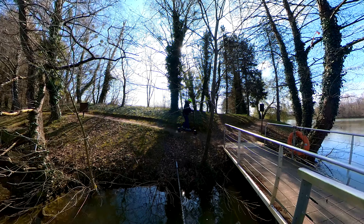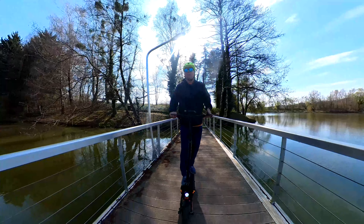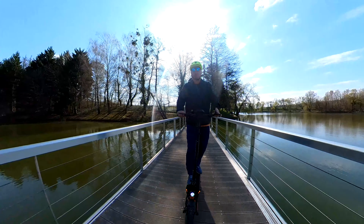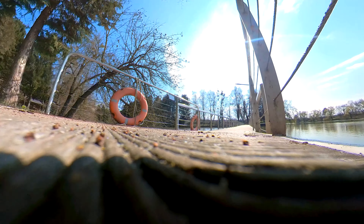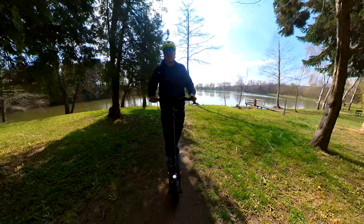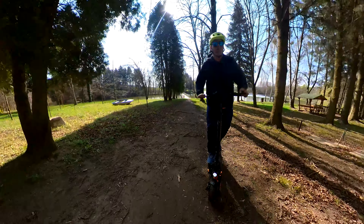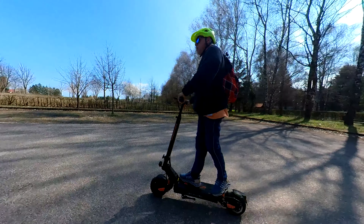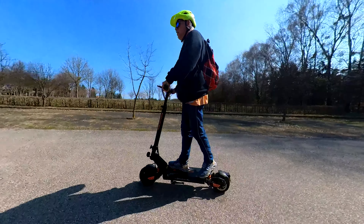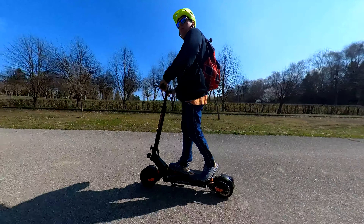Obviously, the actual range is nowhere near the manufacturer's claim. They claimed 70 kilometers, which is a laughable figure. If you weigh 70 kilograms, have a bit of a slope, a tailwind, no need to brake or accelerate, and no red lights — under those lap conditions these 70 kilometers might be achievable, but you're definitely not going to hit it on the street. With normal use, using one motor rather than two, about half is realistic — around 30 to 35 kilometers.